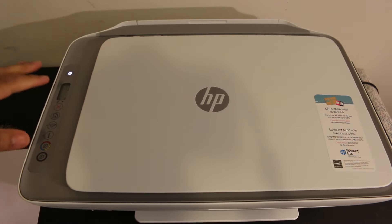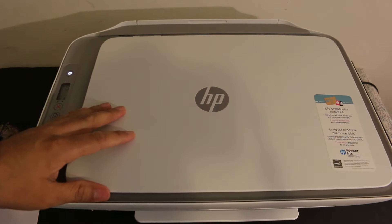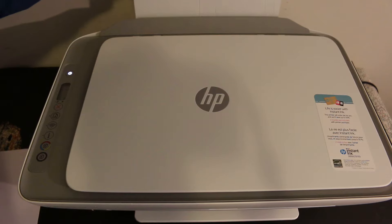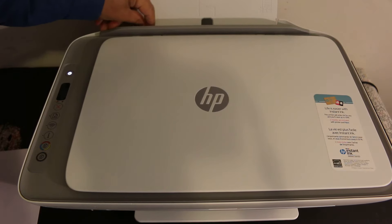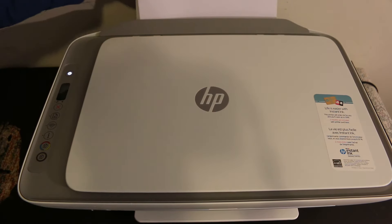Today's video is regarding the HP DAXJ2700 series printer. I'm going to show you how to load the paper. To load the paper, you need to slide this portion out. There is a flap here, and here is the size adjuster, so you can adjust the size according to your pages.